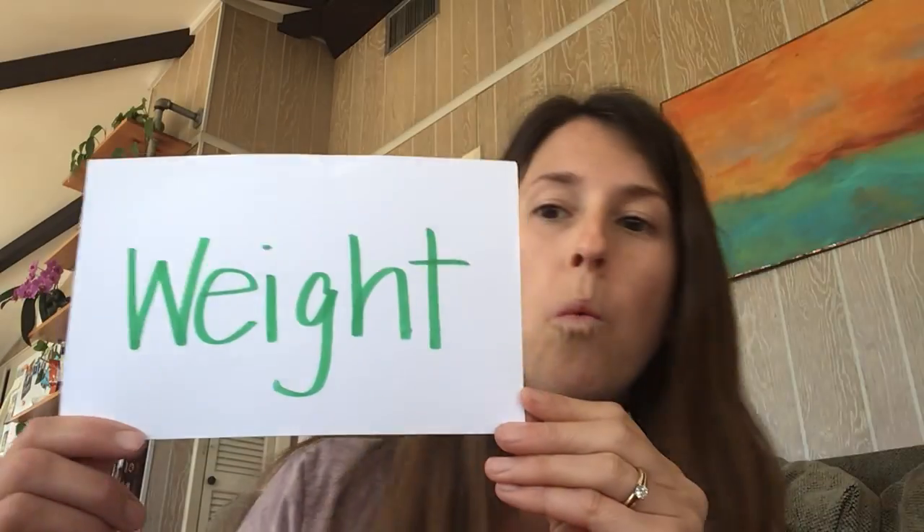Good morning, boys and girls. It's Ms. Griffin and we're here to talk about measurement. We've talked about two types of measurement already — do you know what they are? Length and height. Well, today we're going to talk about a third one, and that one is called weight.